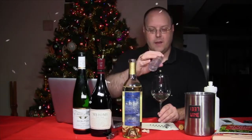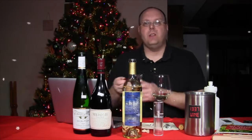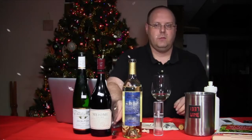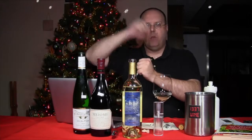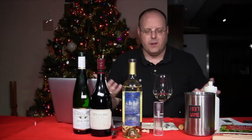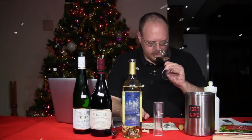I do like this aerator — it's kind of cool. One thing you do need is a foil cutter, because I wouldn't suggest putting the device in there with the foil still on. But that's no different from the little rabbit corkscrews that come with foil cutters anyway. It was already aromatic coming out of the bottle.